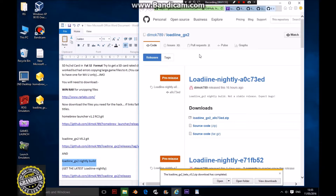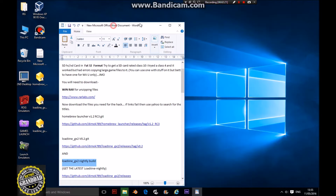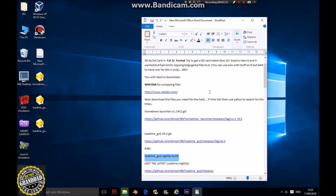Get the second one as well. So you need to get your nightly build. Now we've got three zips on your desktop. Close out the internet because you're not going to need that anymore.